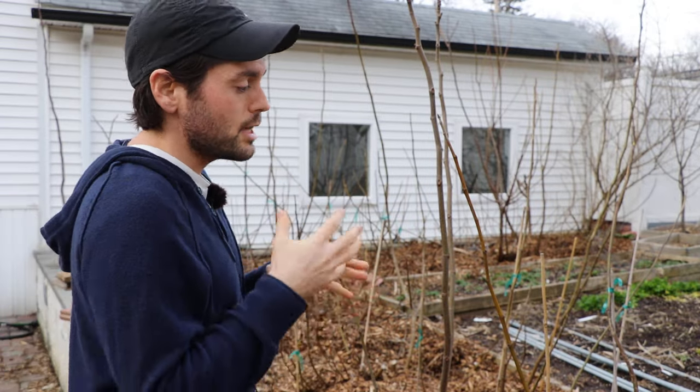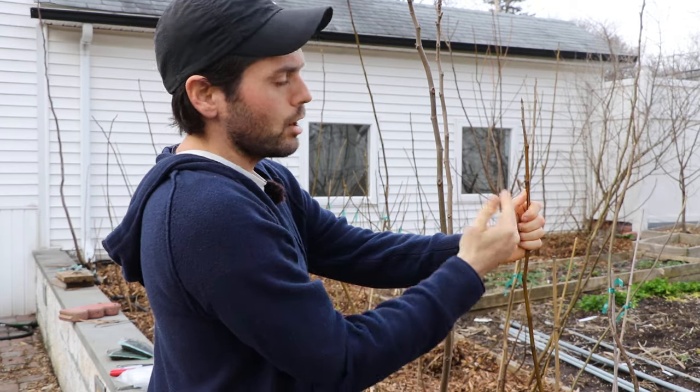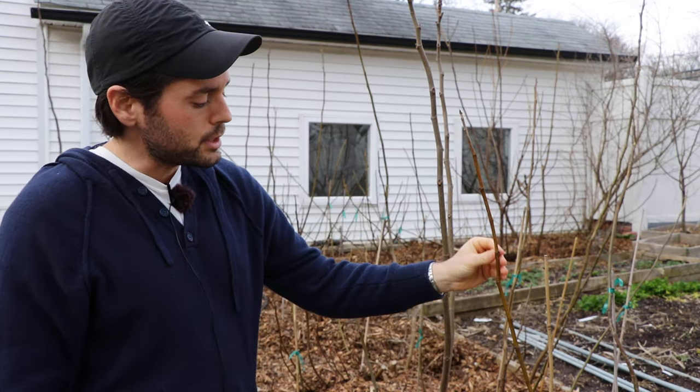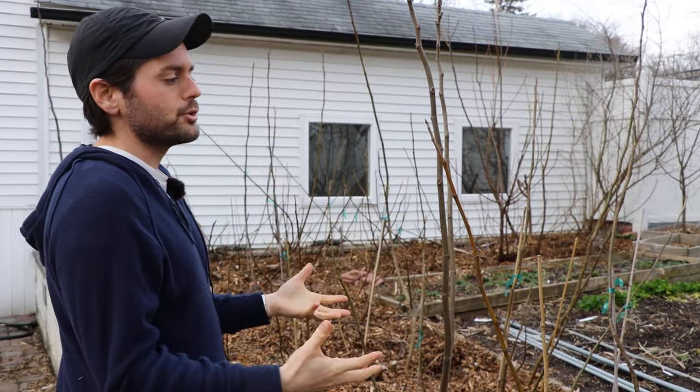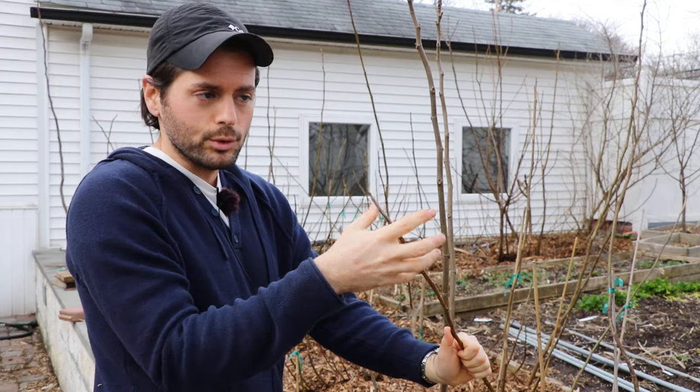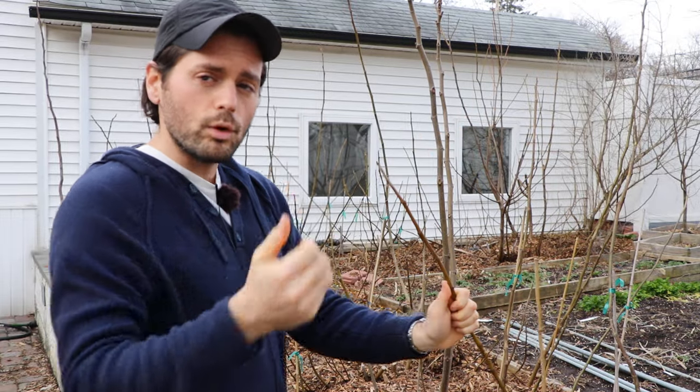I protected every single one of them — even ones that have survived winter before — as an insurance policy, because I want to make sure all the buds on these branches are preserved through the winter. My pruning shears have the same effect as frost damage. If we're removing the apical and lateral buds, that's going to limit my fruit set, make fruits ripen later, and lower fruit quality. So in general, I don't want to be pruning my fig trees unnecessarily. I would rather bend a branch into the right position with a stake than cut it off.